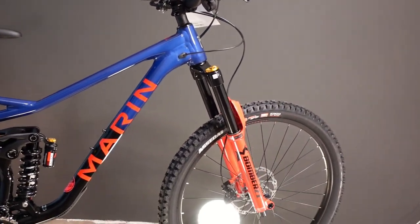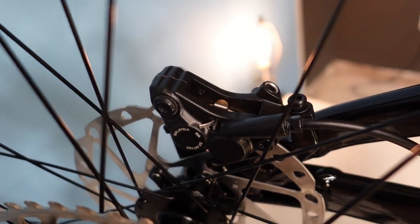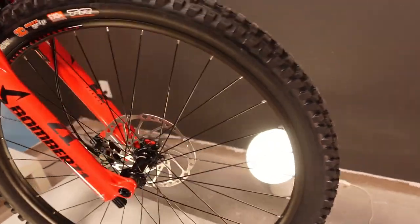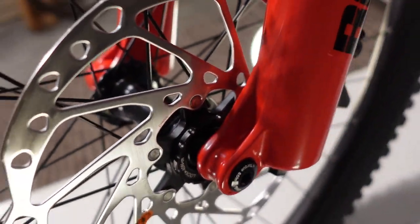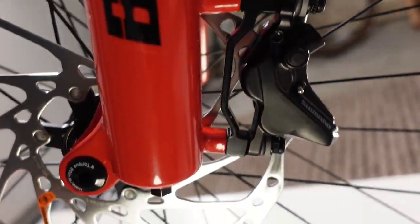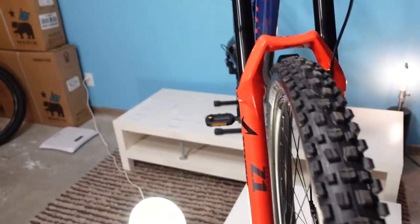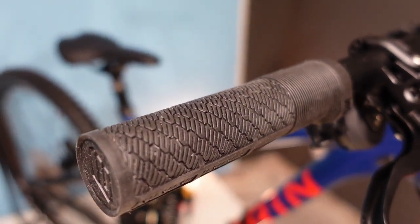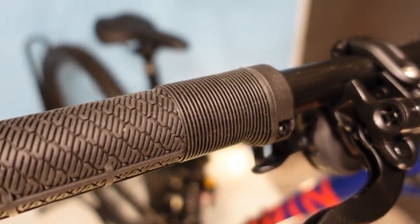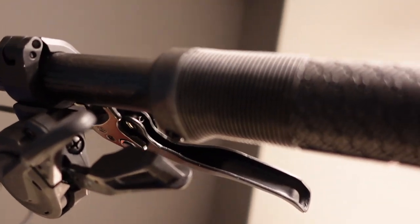The brakes have resin brake pads, but the rotors are not resin-specific, so you can upgrade to metallic pads for more power. 203 millimeter rotor on the front, center-lock not six-bolt. The grips are lock-on — not yet the Marin-branded spec version — but they have a pretty nice feel to them.